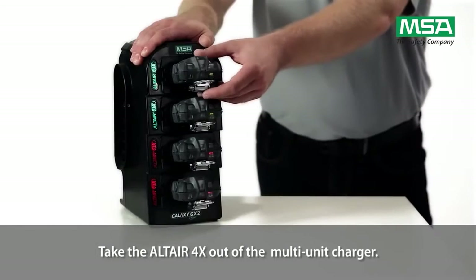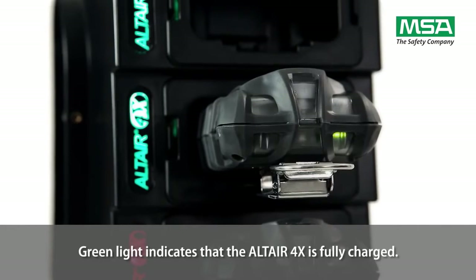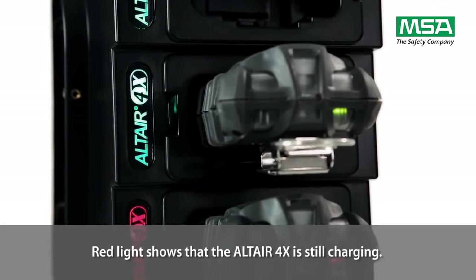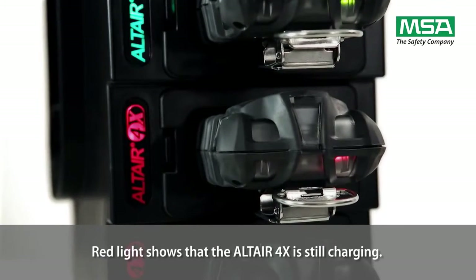Take the Altair 4X out of the multi-unit charger. A green light indicates that the Altair 4X is fully charged. A red light shows that the Altair 4X is still charging.